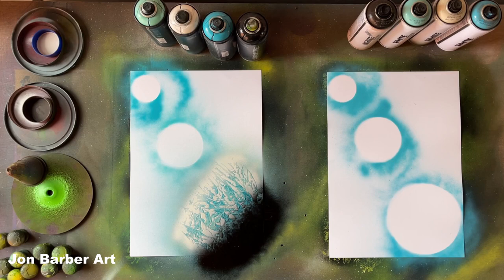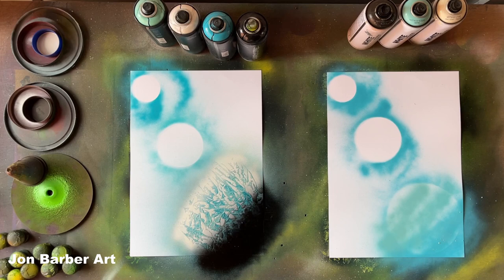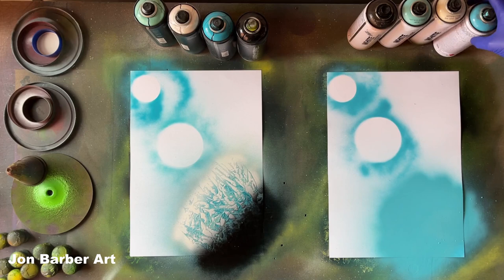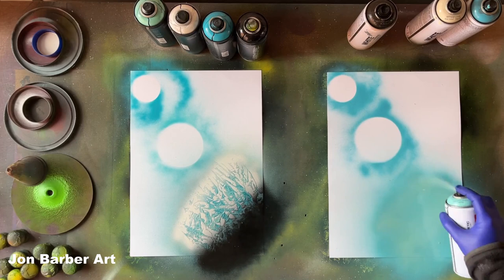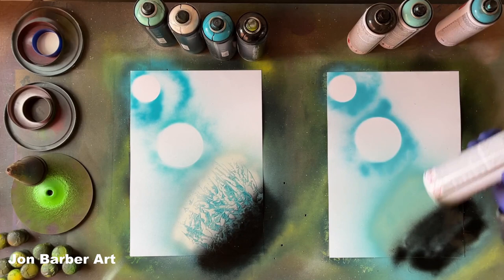I'm really happy with the caps and the valve system, so I'll move on to the Montana White and do the same on this planet. There's an old cap there — it clogged a bit, just because I'm using old caps. If it had been a new cap it wouldn't have blocked up — I just haven't cleaned it that well. Now I'll put the other colour on top, then some black and some white.